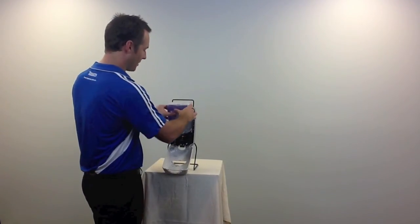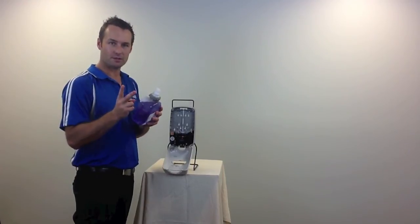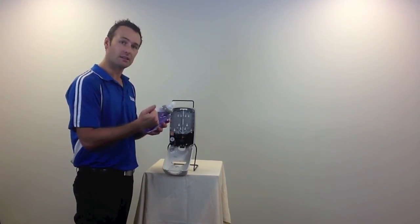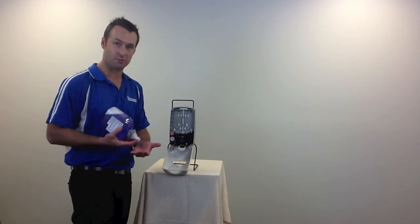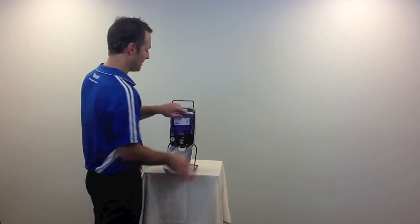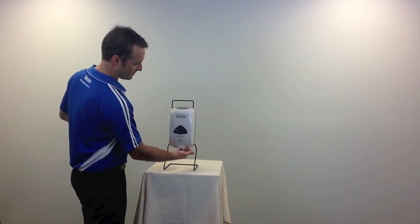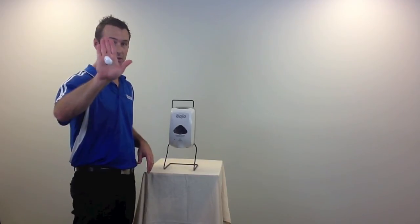To load it, it's a matter of loading it in. The first two pumps are to prime the dispenser — it doesn't actually dispense product. So the easiest thing to do is prime it into the sink before you stick it in the dispenser. In this case, we've already used it, so it's going to prime straight away.